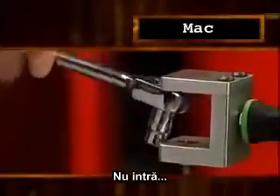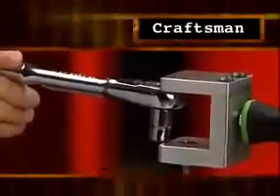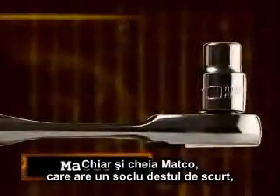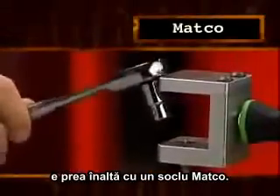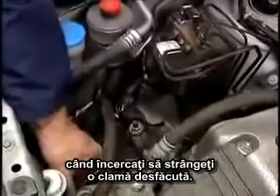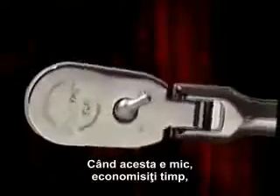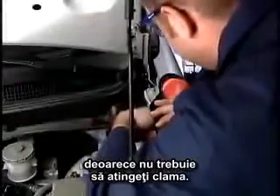Nope. Not gonna make it. Sorry. Even the Matco, which has a pretty short head, is too tall when you actually have a Matco socket on it. Ratcheting torque comes into play when you're trying to finish turning a loose fastener. When ratcheting torque is low, you save time because you don't have to put a finger on the fastener.